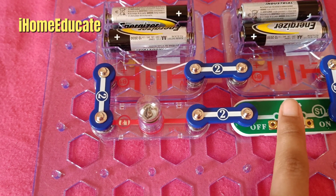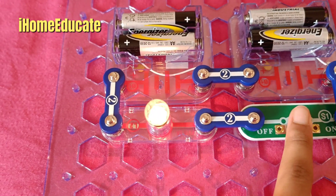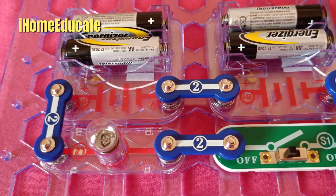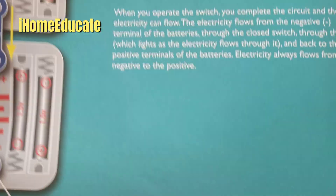You turn it off and turn it on — off, on, off, on. You do not want to break this, so turn it off. As you can see, this is a simple circuit. It's very easy to make, and it comes in the instruction manual, just like so.